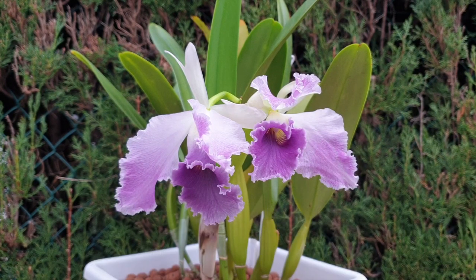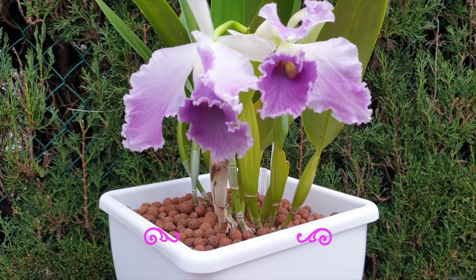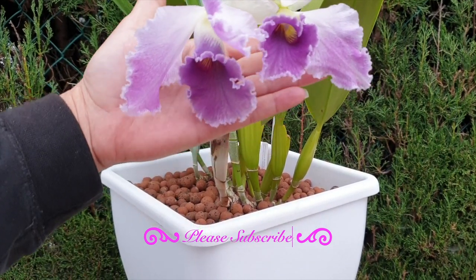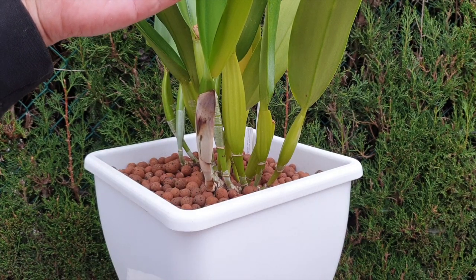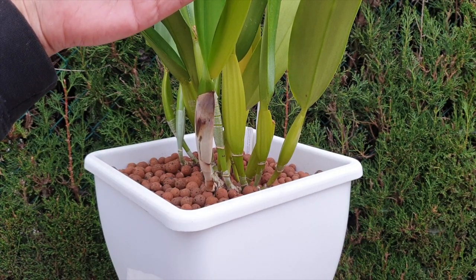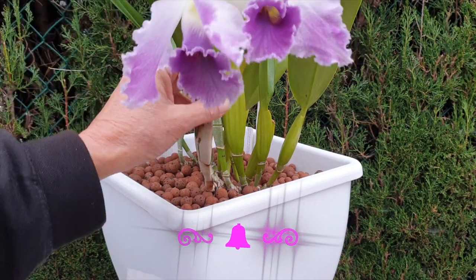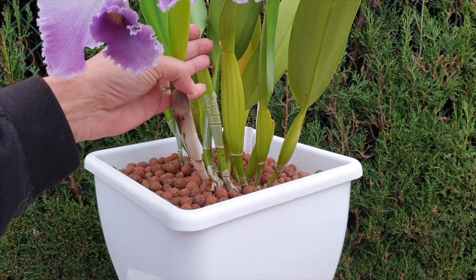Insufficient light means the orchid couldn't produce the sugars or energy to form normal blooms, causing the structures to remain fused. However, sudden root loss I would say is totally out of the equation in my case, because if that were so, my pseudobulbs would be absolutely stressed, looking dehydrated and wrinkly — but they are not. They're beautifully plump as a CG Roebling orchid should be, so there is no root loss going on here.